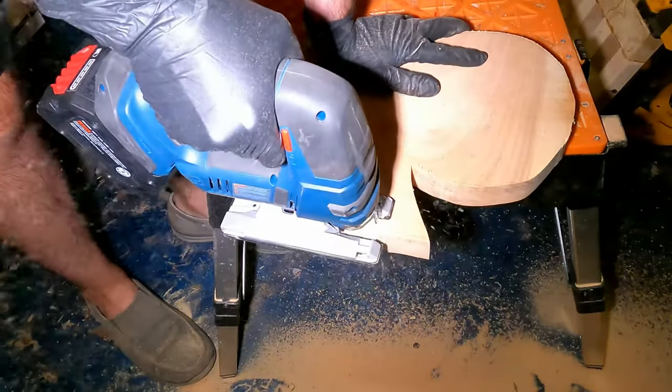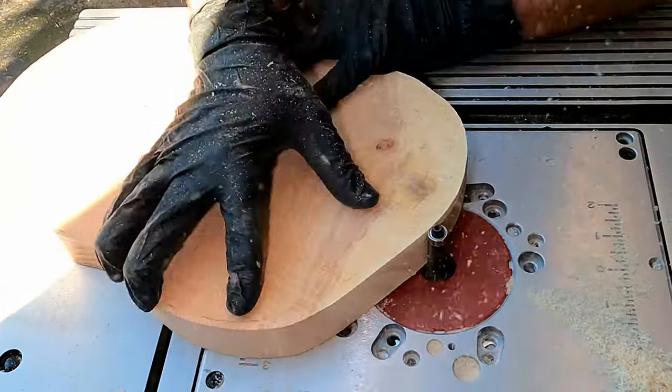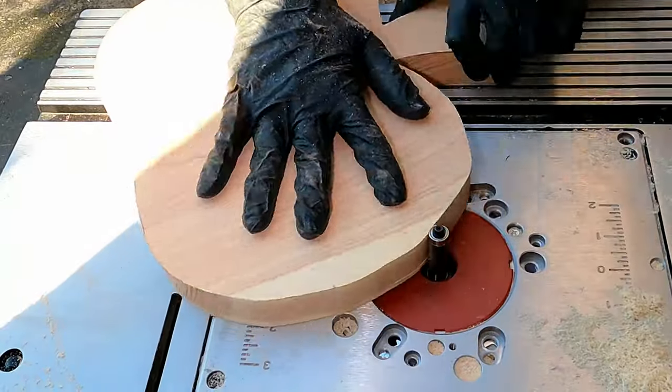Why apple? No idea, just felt like it in the moment. Following that, I proceeded to use my trim bit to make sure that the edges were as smooth as possible. Even that presented a bit of a challenge for me, since the memory of using walnuts and the ease of working with walnut was still fresh in my hands.